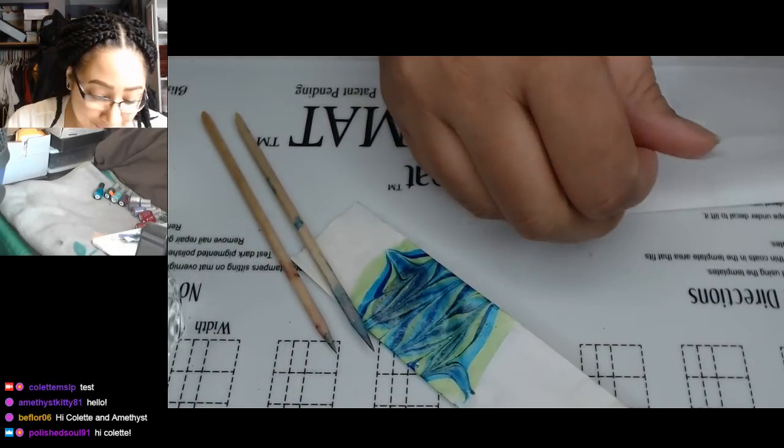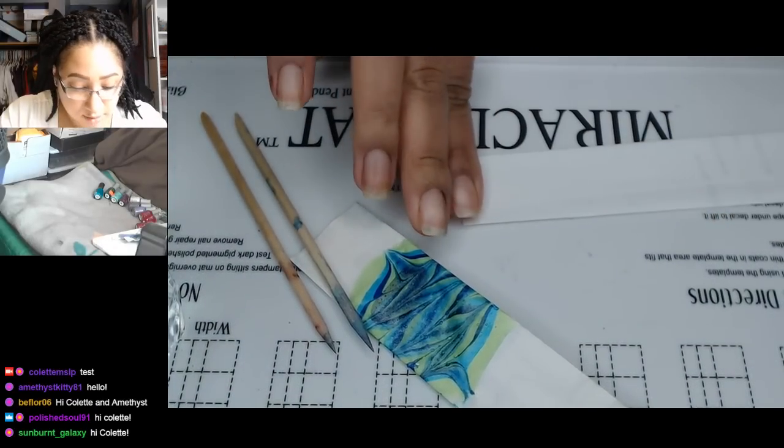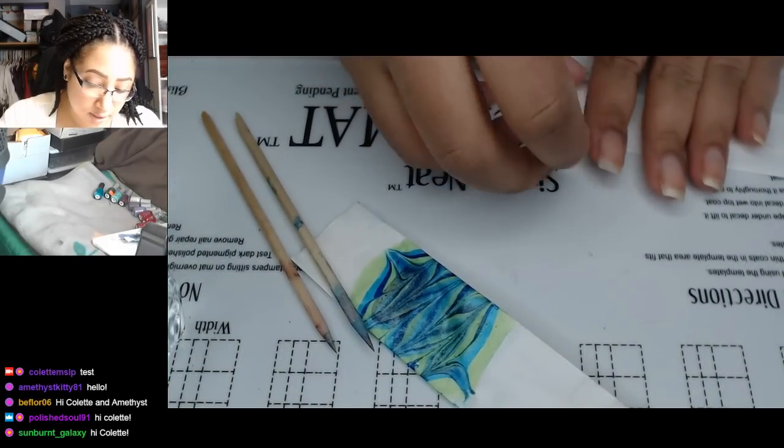Hey Bethlor. Hey Polished Soul. Thank you guys for joining us. I'm just getting a test strip folded here.